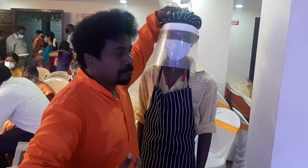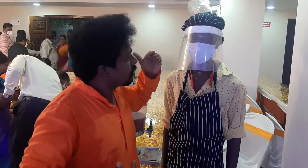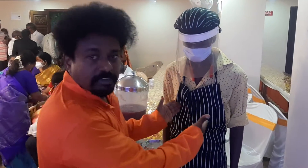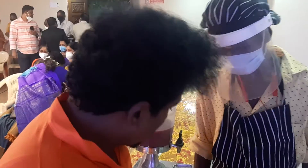We are going to take a look at the face mask and the fresh juice.